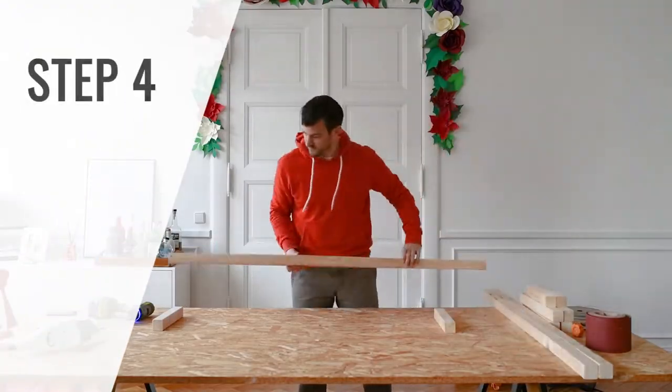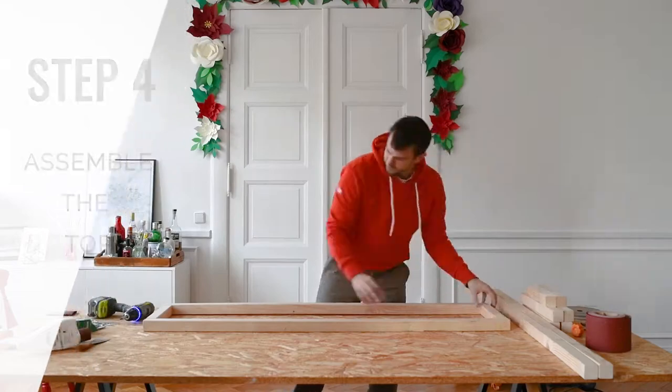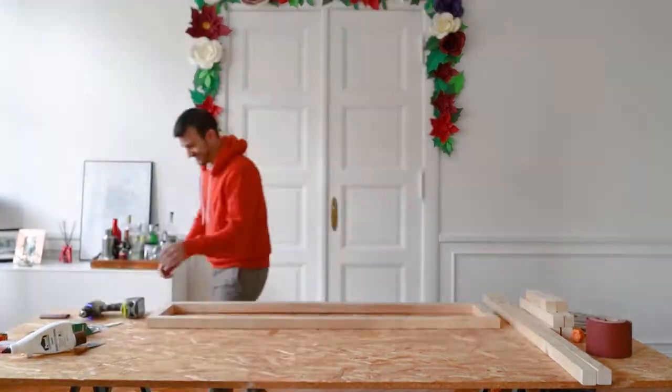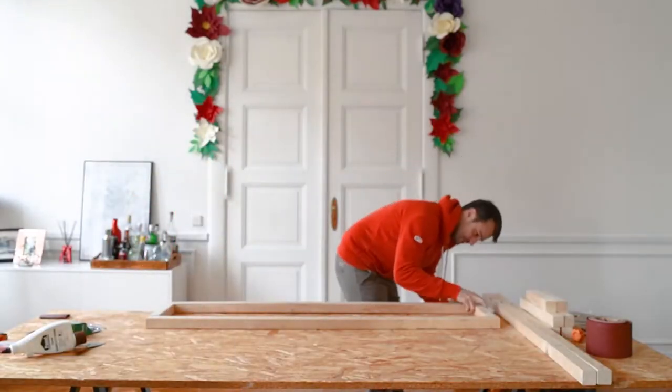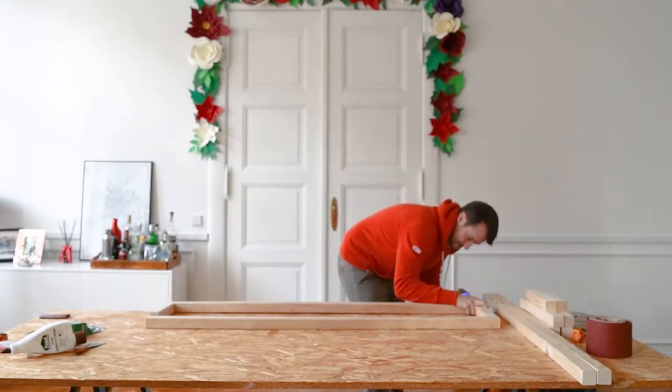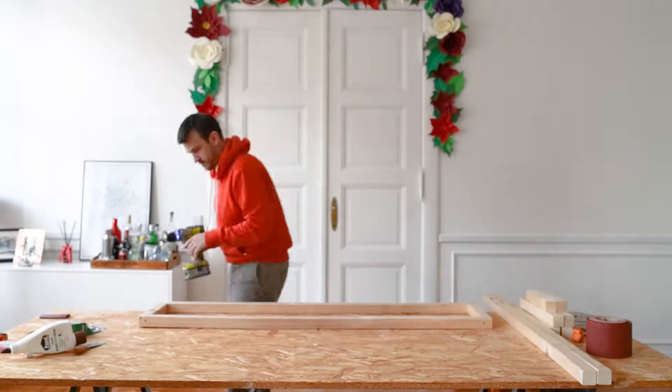Now you can start to assemble the bench. Start by laying out the pieces of timber you'll need for the top and screw them together. The screws we used for this project are amazing and went through the timber like butter. You can find a link to the exact screws we used in the description below.